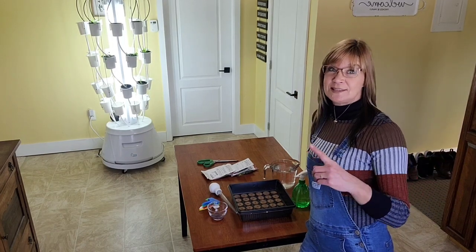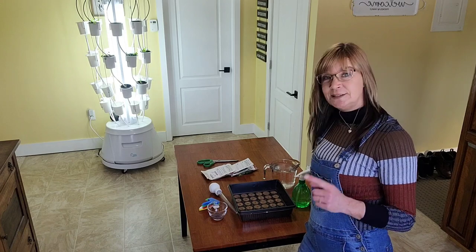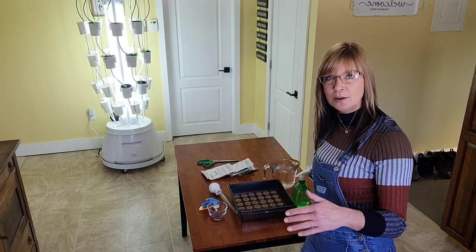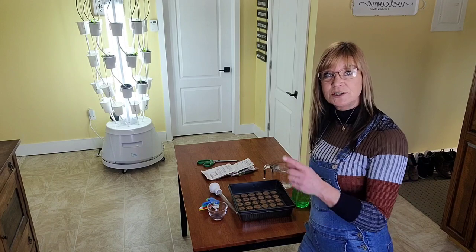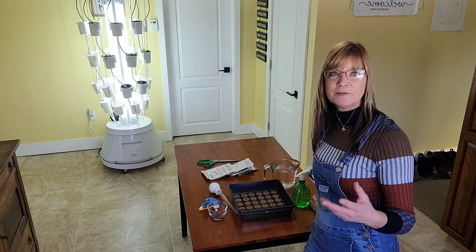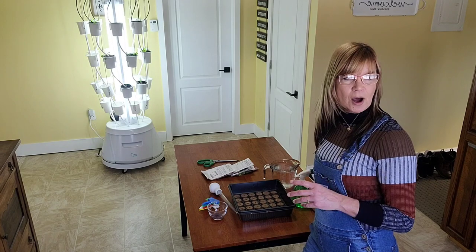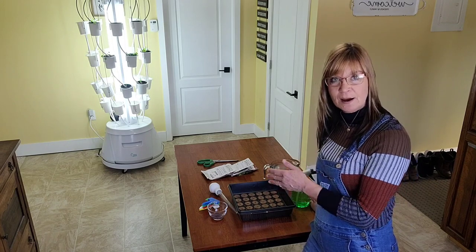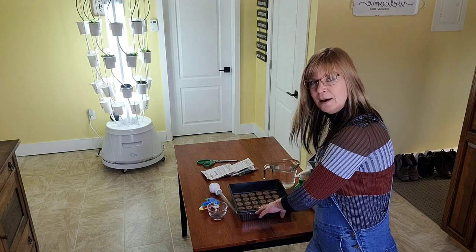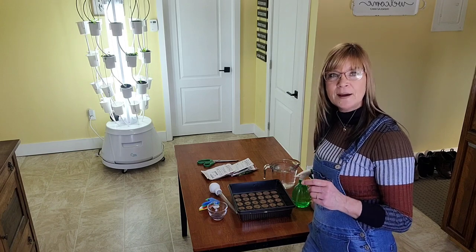Hey everyone, I know I said I was going to be back earlier this week but we had a really busy week. Today I want to bring you along to answer some questions about the neutral tower that I've had about the lighting and the runtime of the pump, and we're also going to get into some seeding. I've got 12 different varieties that I'm going to be planting in the propagation tray and then transplanting later on.